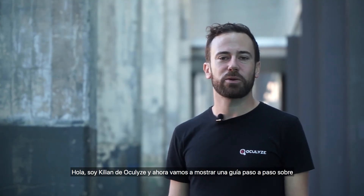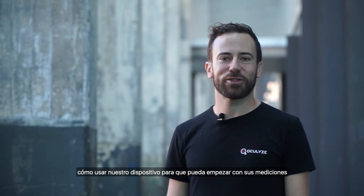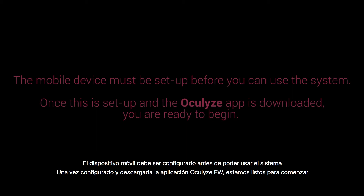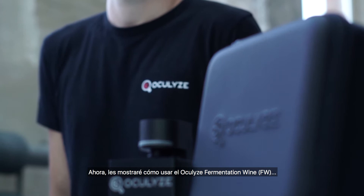Hi, I'm Kilian from Oculize. Now we're going to show you a step-by-step guide on how to use our device so you can get started with your measurements. I'll be showing you how to use the Oculize fermentation wine.